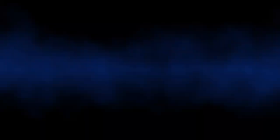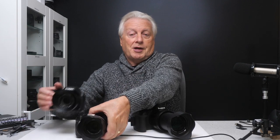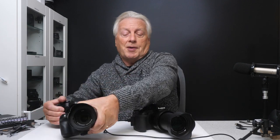Let me show you first of all the single area autofocus and why it mis-focuses. I'm going to demonstrate this using the Panasonic Lumix FZ1000 Mark II, as I need to show you the output from the screen, and it's easier if I use it over HDMI rather than trying to put two cameras together to film the back of the camera.